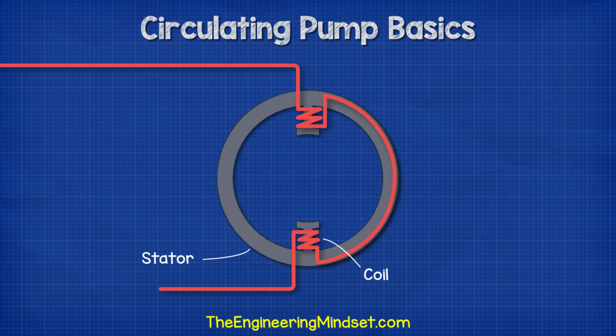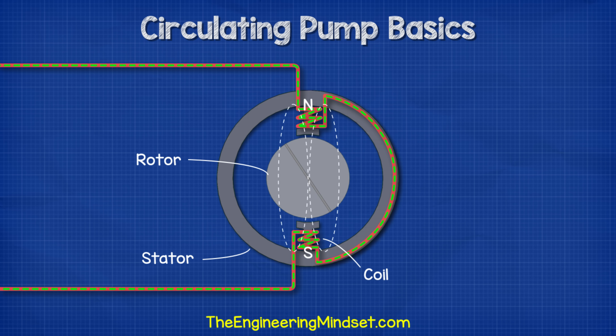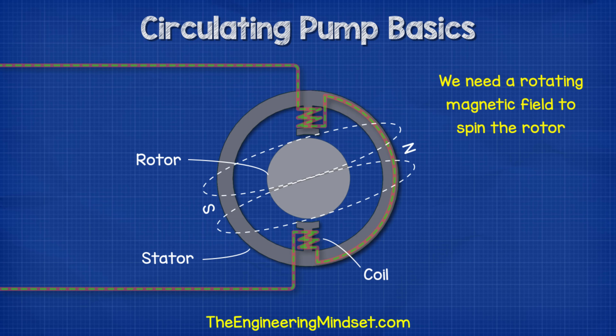To form the motor, we wrap the wire into two coils within the stator to create a large electromagnetic field. If we place the rotor in the center of this magnetic field, the rotor will align with the magnetic field and then it becomes stuck. To spin the rotor, we need a rotating magnetic field.